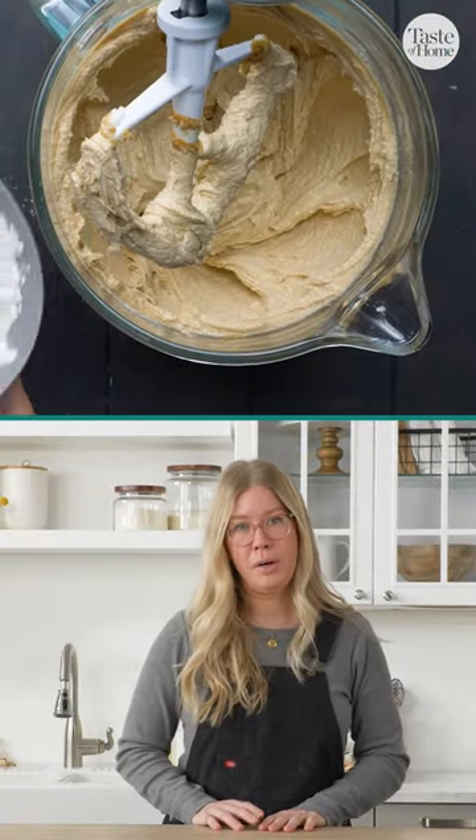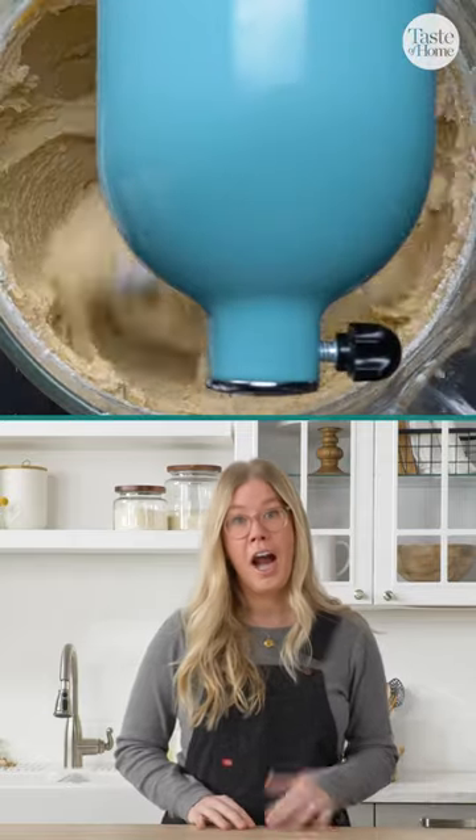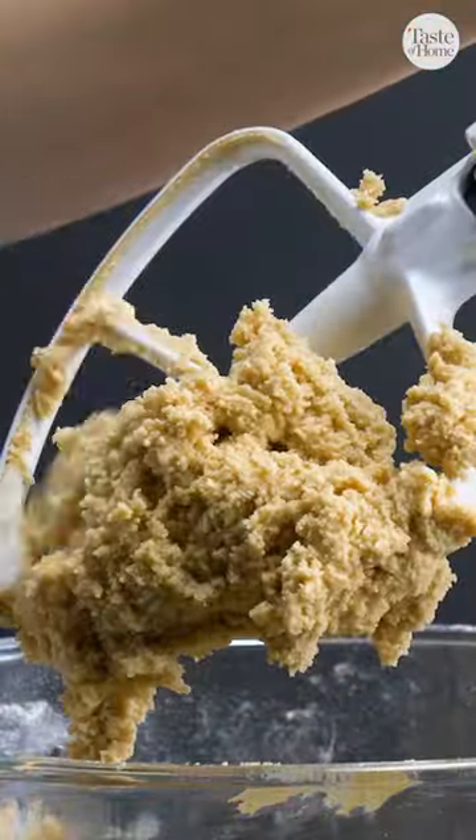This recipe calls for a cup of brown sugar. You have light brown sugar and dark brown sugar. I prefer dark brown sugar — it has a little bit more molasses in it and in my opinion provides a much chewier cookie with a bolder flavor.